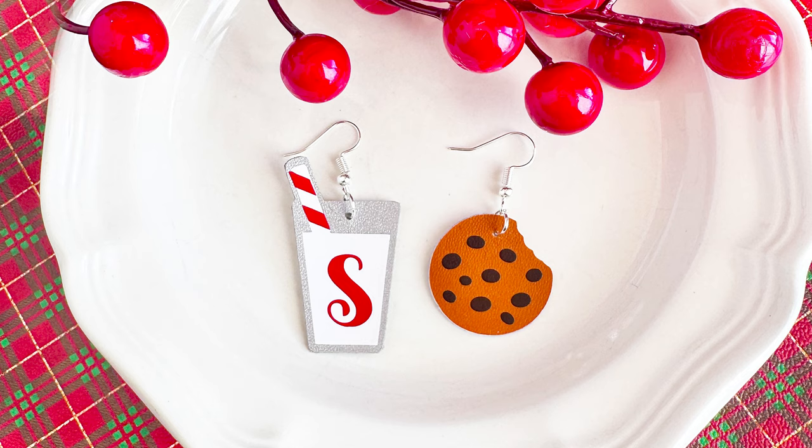Hi, I'm Amy Romeo from Amy Romeo Crafts. And today in this video, I'll be showing you how to make these cute Santa's Milk and Cookie earrings using faux leather and transfer vinyl and Cricut. So if you're ready to learn how to make this project, let's go ahead and get started.